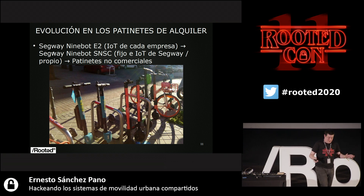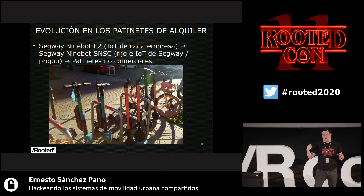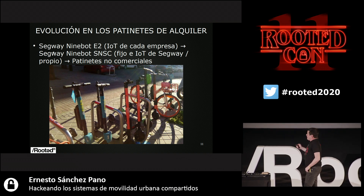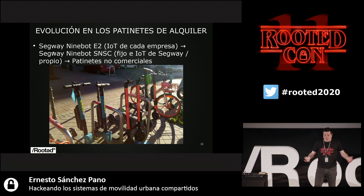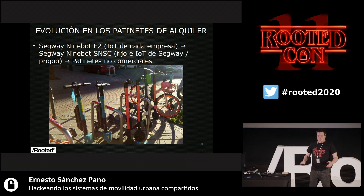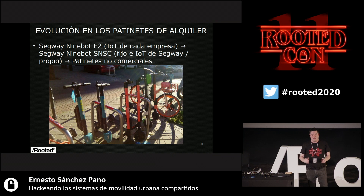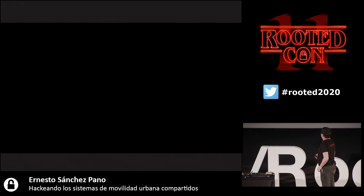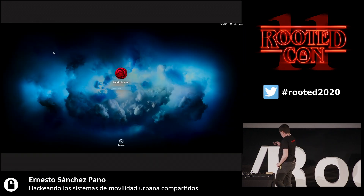That was followed by a Segway Ninebot SNCS. It was fixed, it was not foldable, and they also manufactured their own IoT. So tomorrow, if you want to set up a company, you call Ninebot and then order 10,000. They give you an app, they give you a logo, and you just arrange it for yourself. That's it.